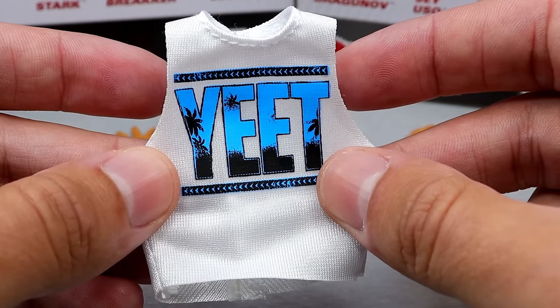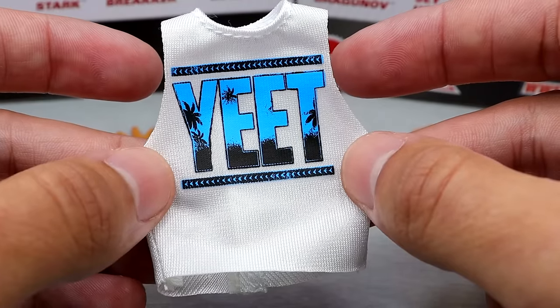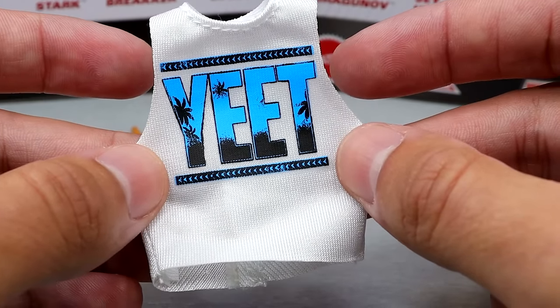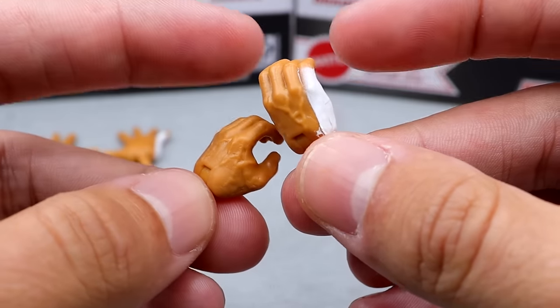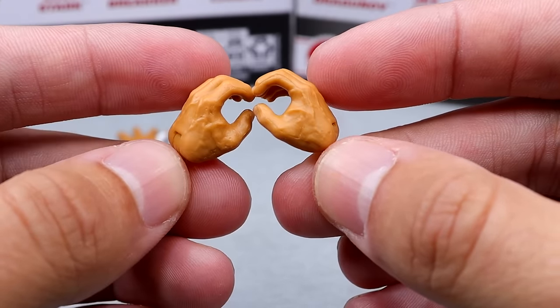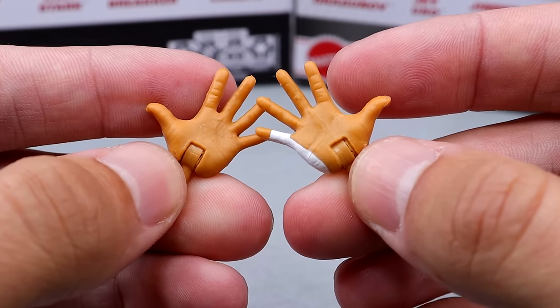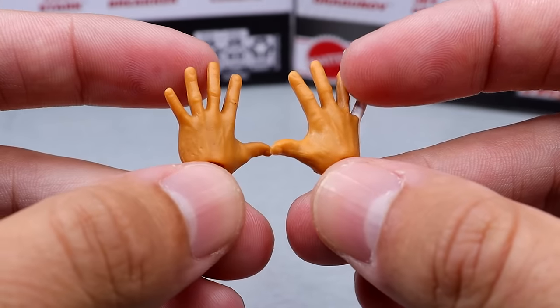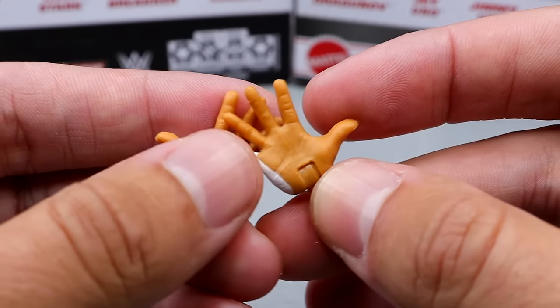We do have a Top Picks version of this that's going to change the shirt to black, so if you guys want that version, you can track that down. But this looks very good and I am excited to have a Yee shirt to add to our Jey Uso collection. For interchangeable hands, you just get the mic-holding hands with white hand tape on the pinky, and then he also comes with the 'You Can't See Me' entrance-style hands for the Yee entrance, which is pretty cool. You just get two pairs of interchangeable hands.